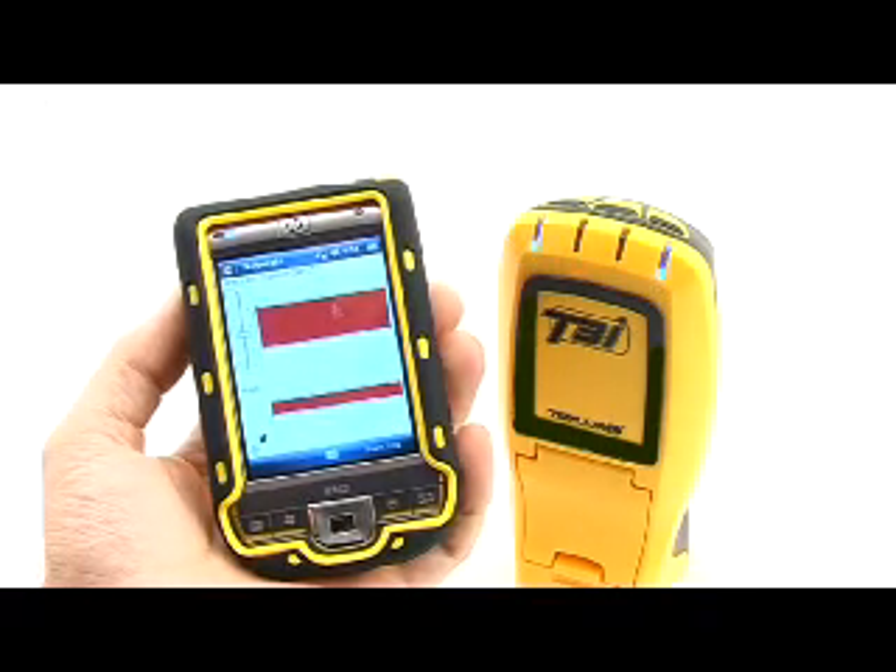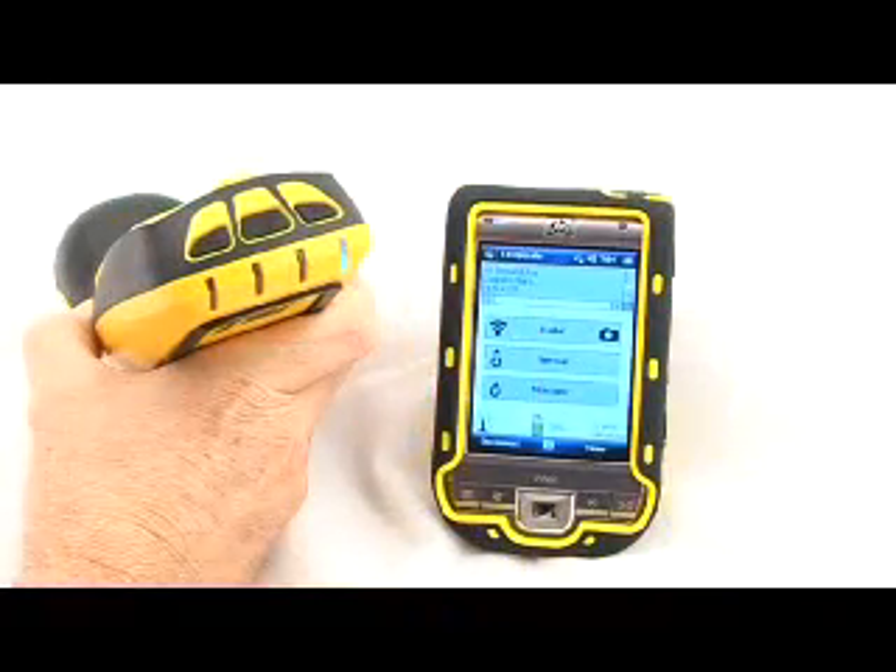If a job is not currently active, pressing the mode button will start a quick view.